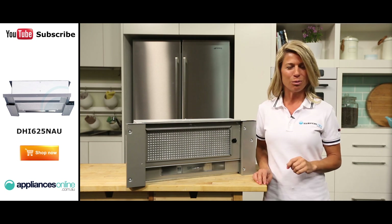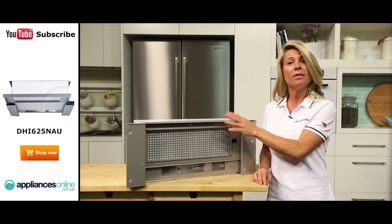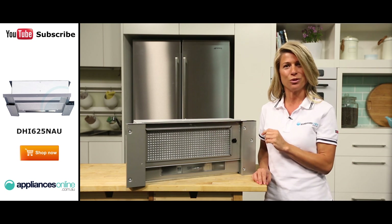To enjoy consistently excellent performance from your range hood, you'll need to keep its metal grease filters clean. These are easily removed for cleaning and also dishwasher safe.